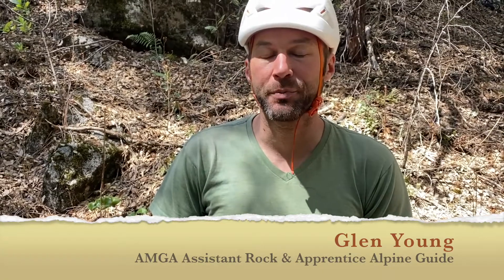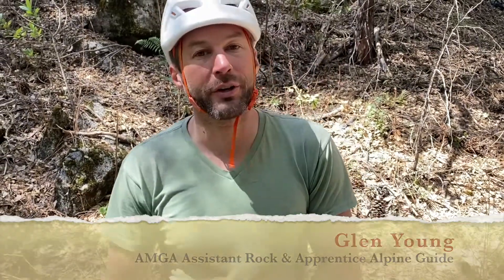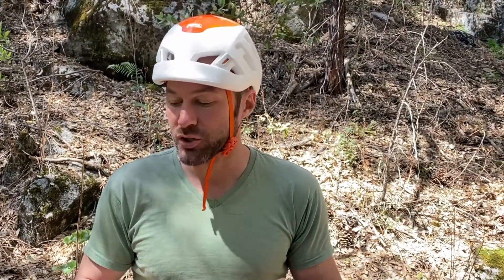Hey, welcome back. This is Glenn Young with ME Adventures. Today we're going to take a look at rope soloing — the tools that you need and the applications for rope soloing.